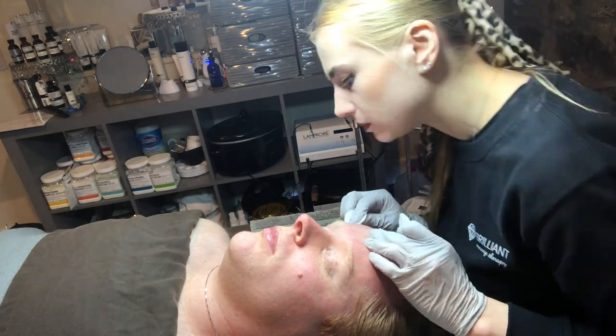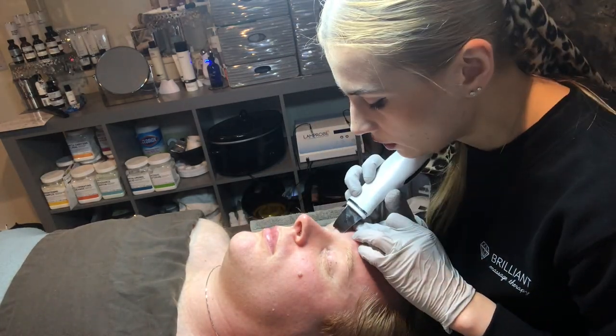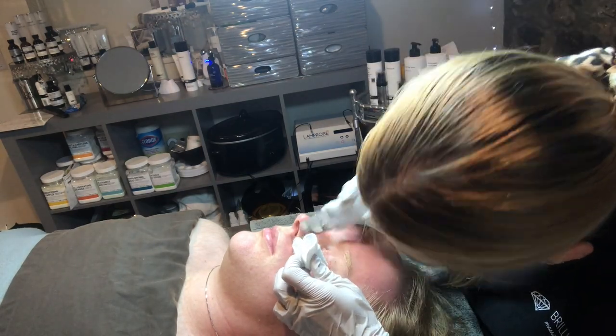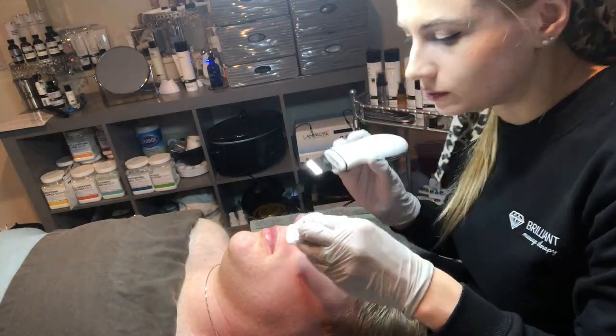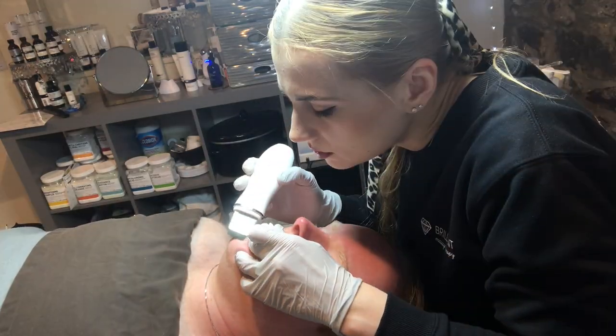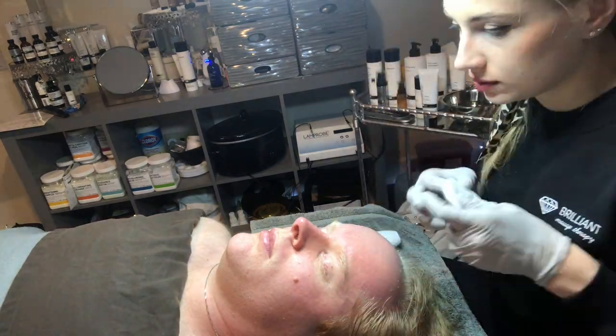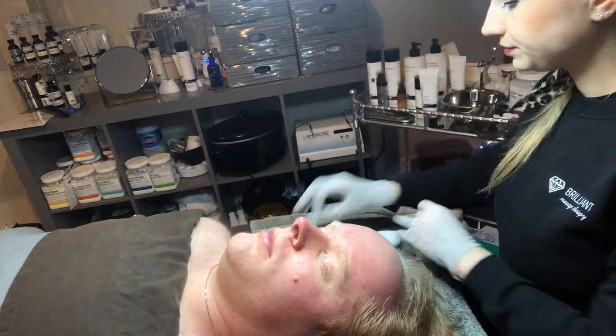I'm getting my extraction tool. He doesn't need many extractions. I do like to use an ultrasonic spatula sometimes if there are any clogged pores — it helps to dislodge sebum and dead skin cells with ultrasonic vibration.